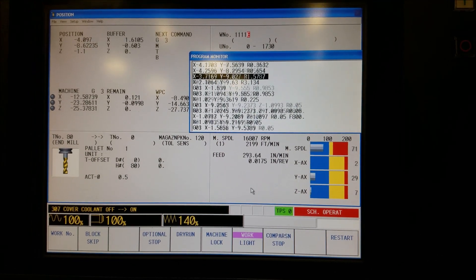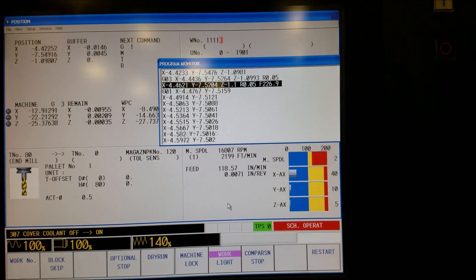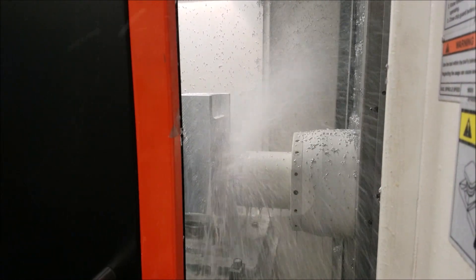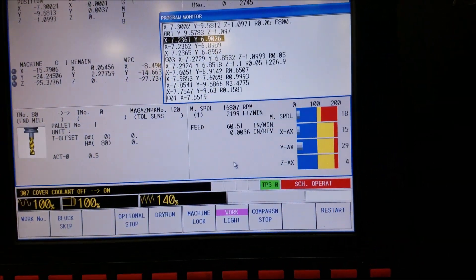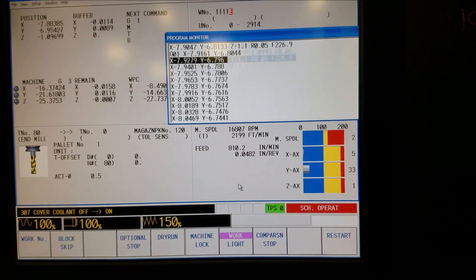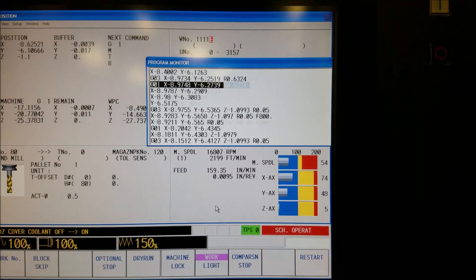Let's try a little higher. I'm throwing out some pretty good sized chips. It's 317 inches a minute, up another 10% — 340 inches a minute. It still sounds pretty good.